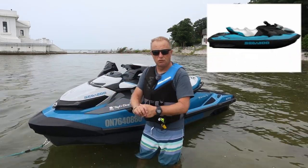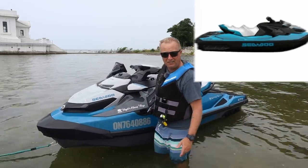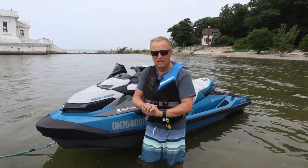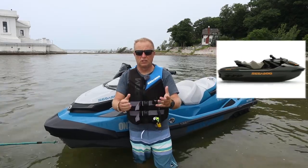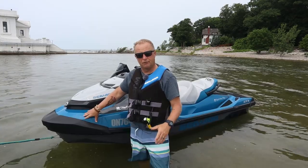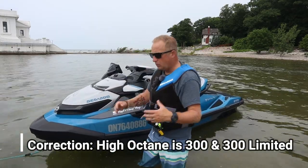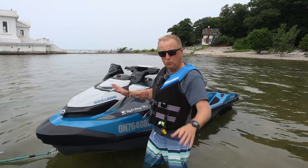This is the 170, which is 170 horsepower, which is extremely fast for the size of the vessel. If you go up to the 230, then you're looking at high-octane fuel, same with the 300. Each level you go up, you get a different color to choose from and you also have a few more features. Once you get to the limited edition, you have all the bells and whistles.